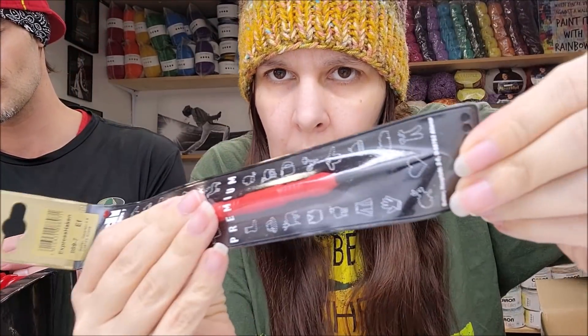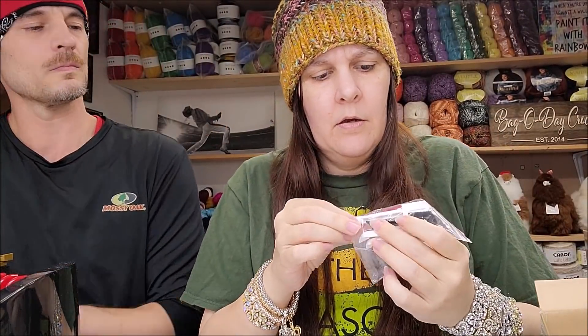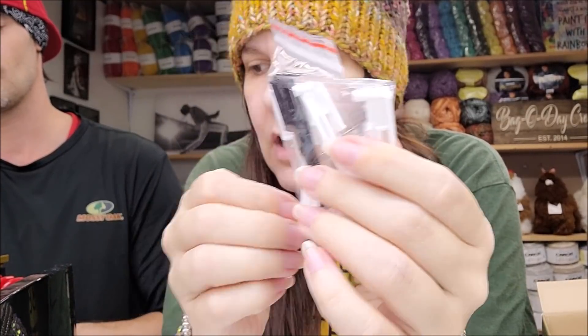This also comes with an Addy stopper, a metal hook so you can flip your yarn off the ends, a plastic yarn needle, and some extra teeth in case any go missing or break. Let's hope that doesn't happen! Okay, let's see if we can get it threaded up.